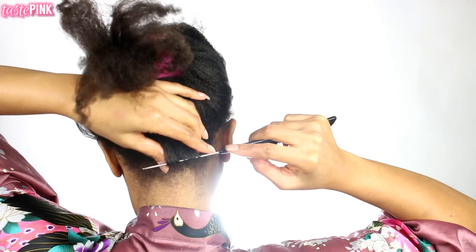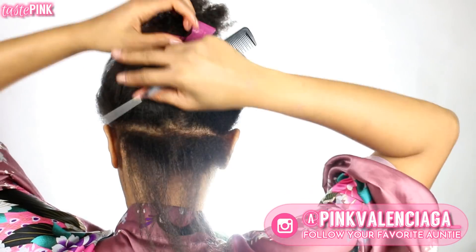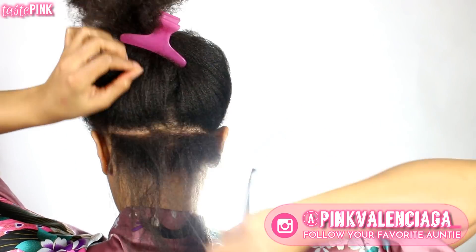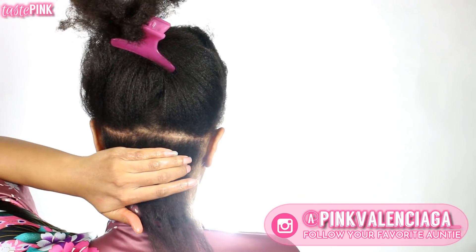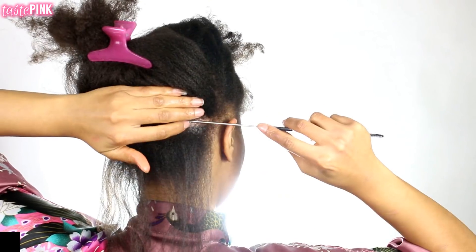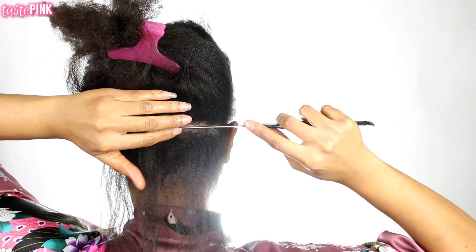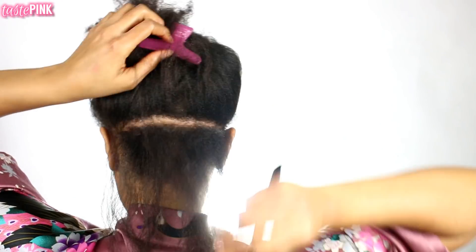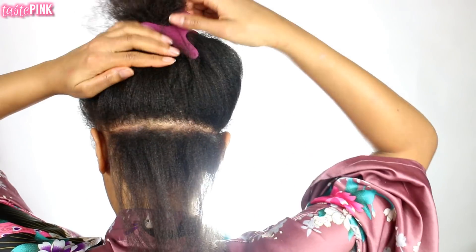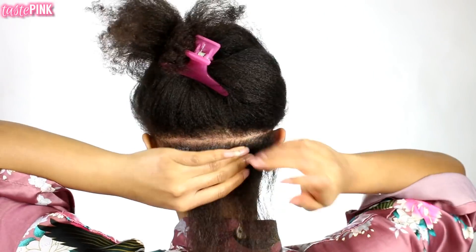I have what I call abstract parting — we're not aiming for perfection, and crooked parts matter too. I'm also applying gel and edge booster to the sections of my parts to make it neater. If you're on your own, I highly recommend using some sort of gel to help the rat tail comb slide through the hair, and make sure your roots are detangled.